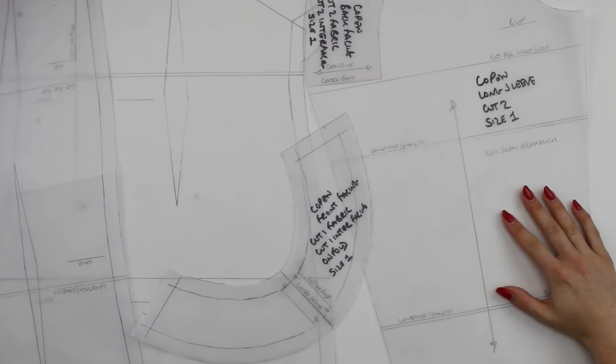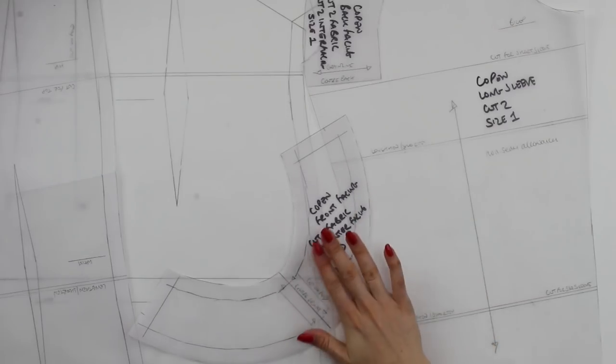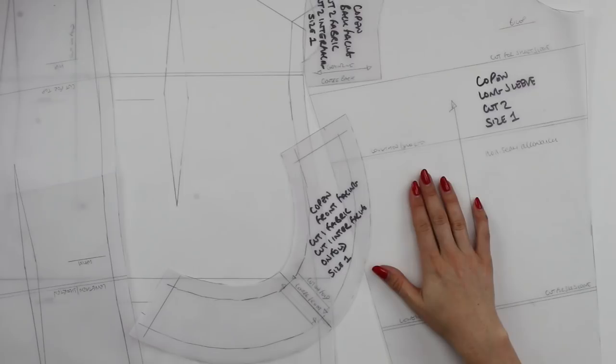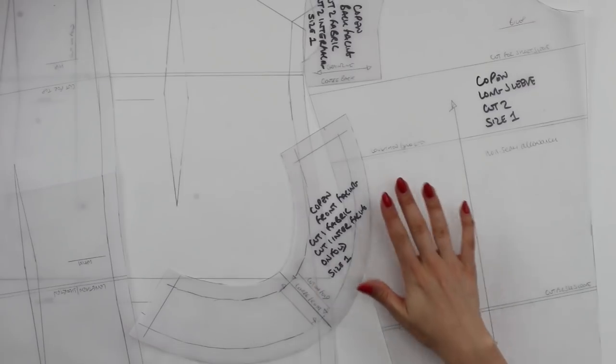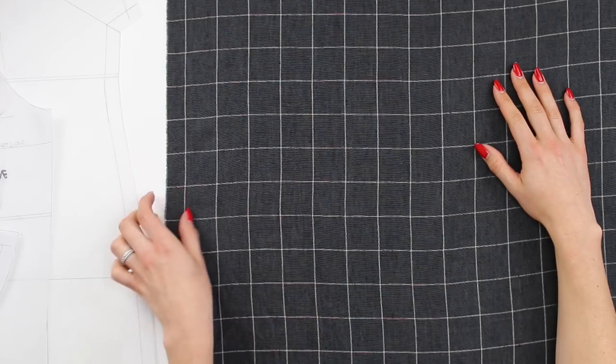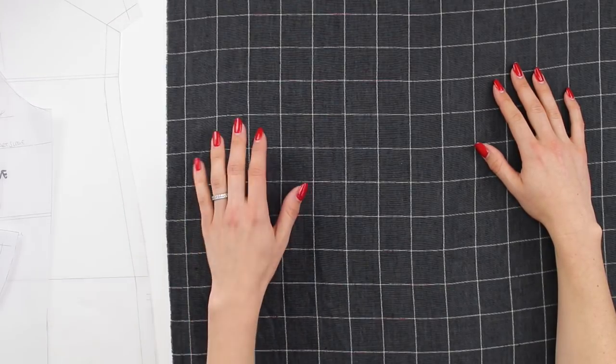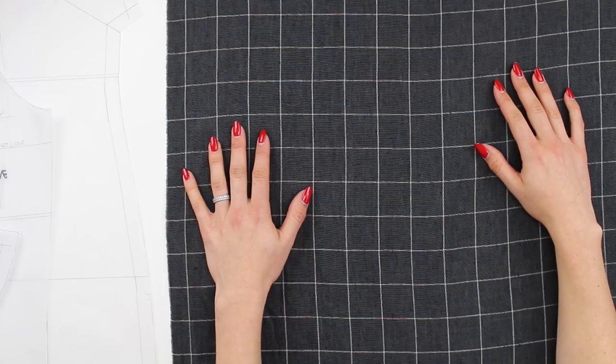Now that your pattern pieces are ready — you have got all of your cut-on-fold pieces as a one piece and you've drawn on or cut away your seam allowances — we can go to the fabric. Begin by positioning your fabric onto your cutting surface in a single layer with the right side facing up, and that's always how you will begin if you're pattern matching.